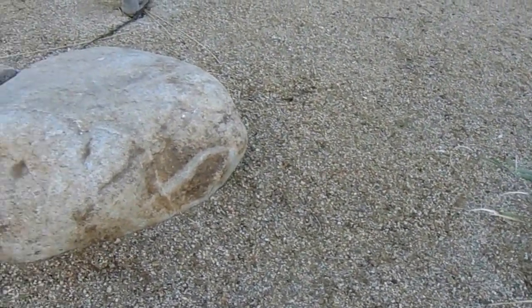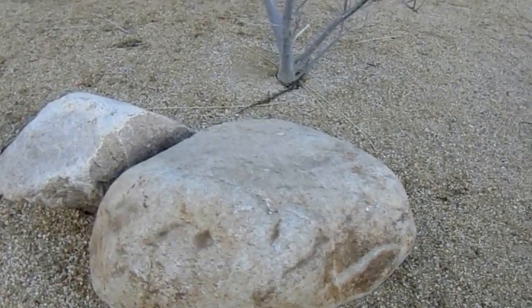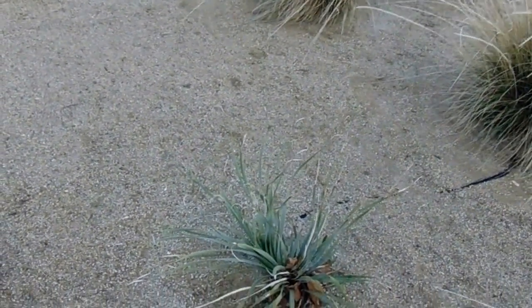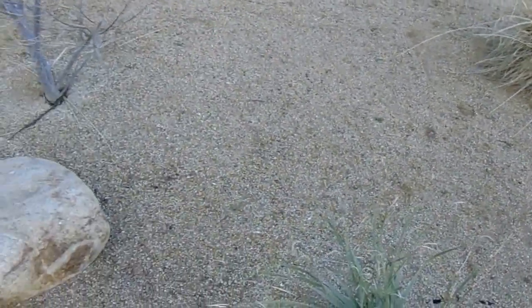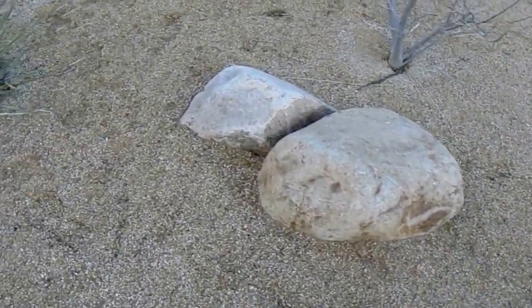Pyrite gold is a decomposed granite material from Southern California. It ships as far north as Fresno in certain circumstances, but is usually just commonly used in Southern California. It has a nice medium brown color to it.